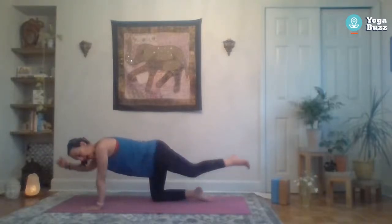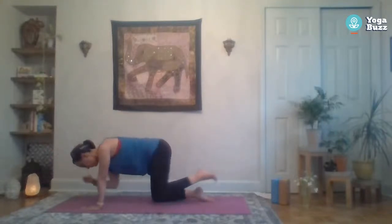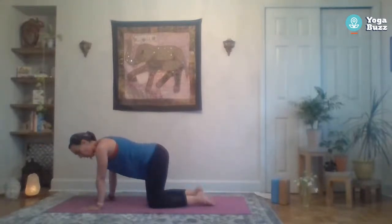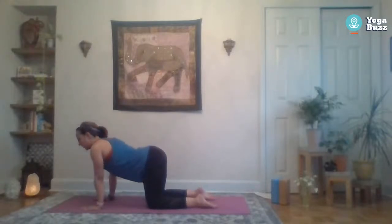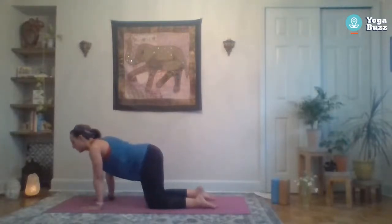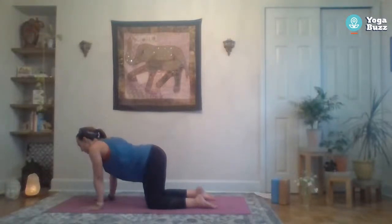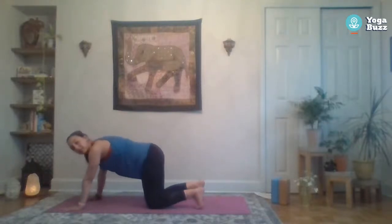You could go straight to cat-cows if you prefer that. When you're done, meet back in tabletop on all fours and take a few cat-cows — as many as feels good. You could also find some movement in the hips, shift the weight forward and back. Just kind of release any tension in the body and catch your breath. Then walk those hands forward, tuck the toes, press the hips up and back to down dog.